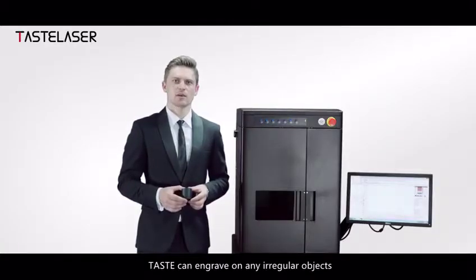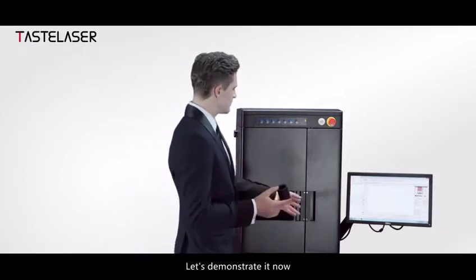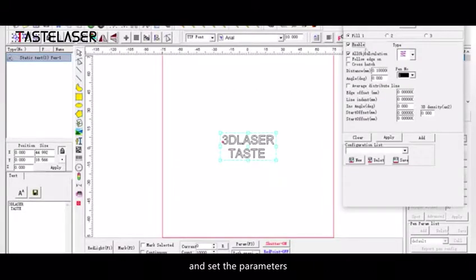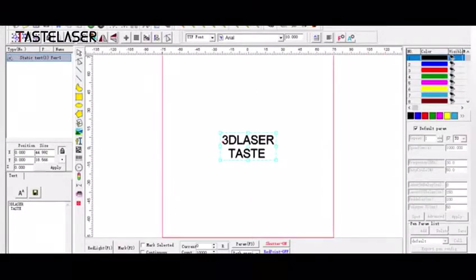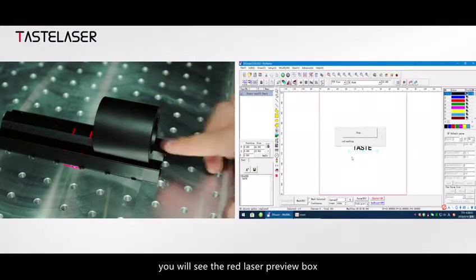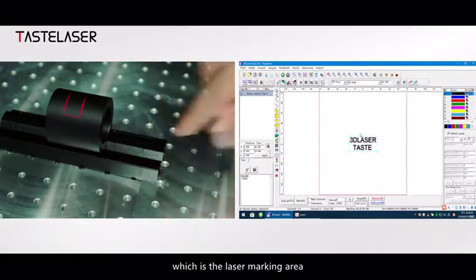It can engrave on any irregular object. Let's demonstrate it now. First, import the graphics that need to be marked into the software and set the parameters. Using the red light preview alignment, you will see the red laser preview box, which is the laser marking area.